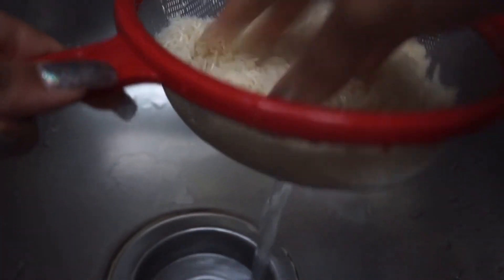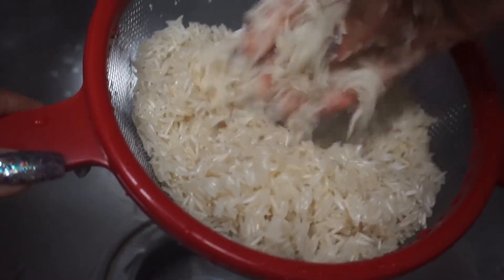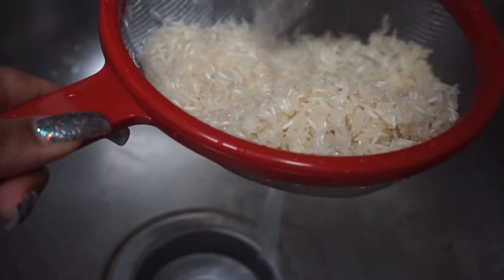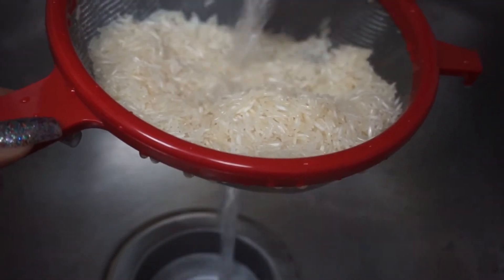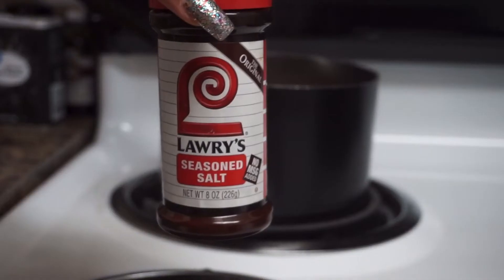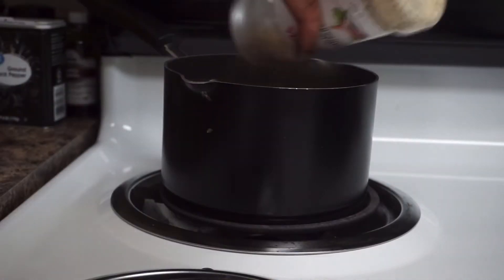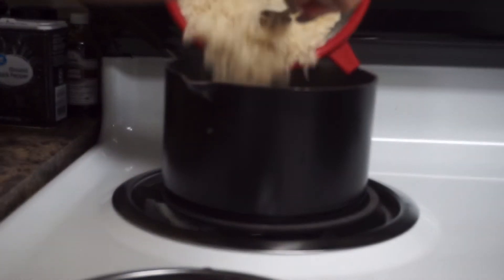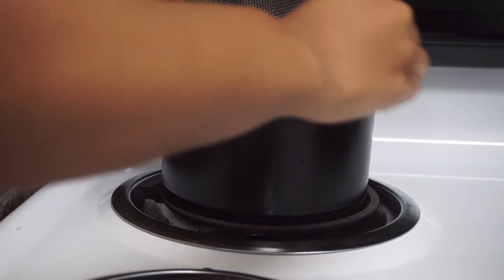Even if the label says you don't have to wash the rice, I always wash my rice. Right here I'm going through with room temperature water to rinse the rice maybe two or three times. I would also add some butter in usually, but lately I've been on this whole mindset that less is definitely more.